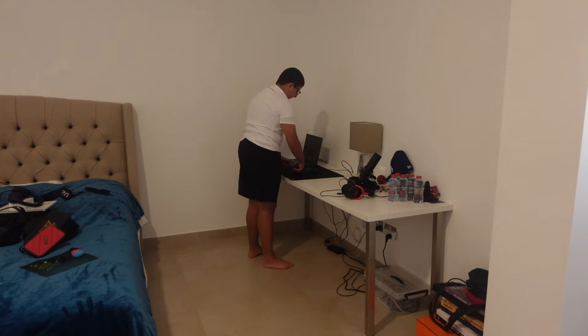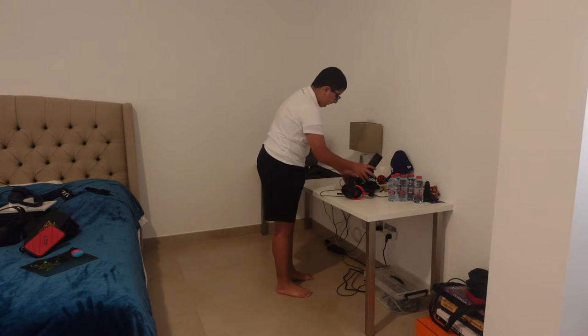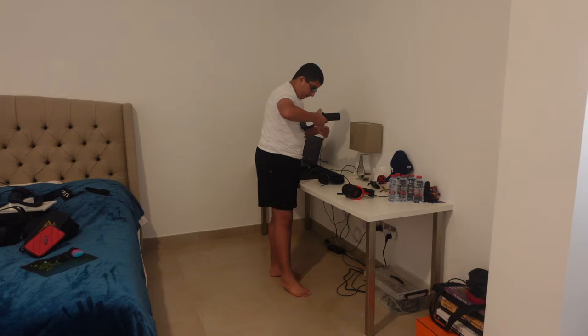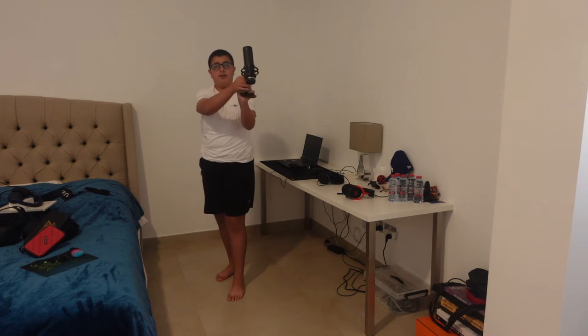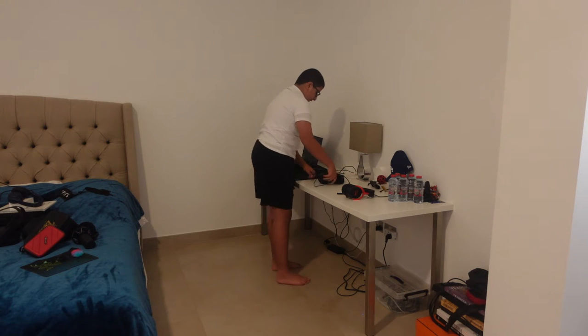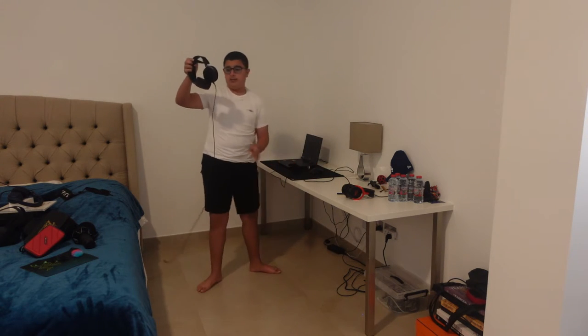I'm cleaning my desk for the very first time. Actually, this is my mic — I use it to record my audio so I can have the best audio and the best microphone.